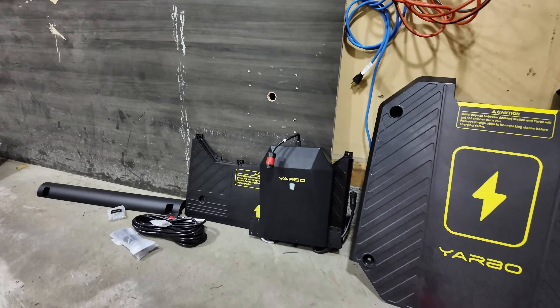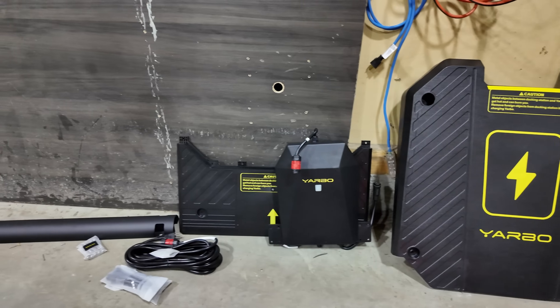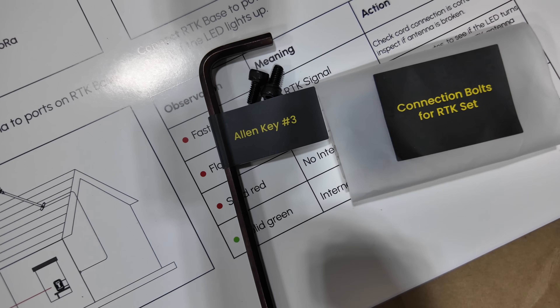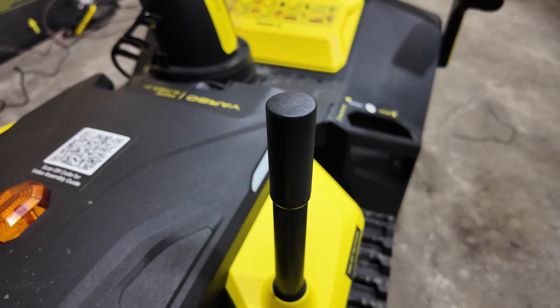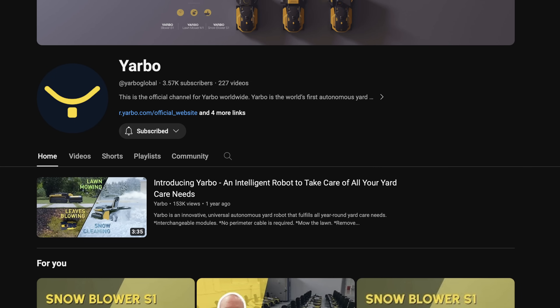Let me know in the comments below if you want me to do an in-depth unboxing video, because I recorded every single step on how to put it together. Also, subscribe to the Yarbo YouTube channel — they have all the instructions on there so you can just watch instead of reading.